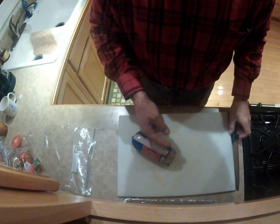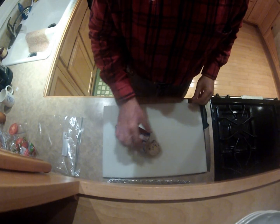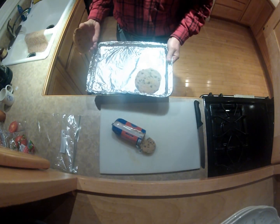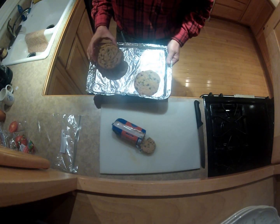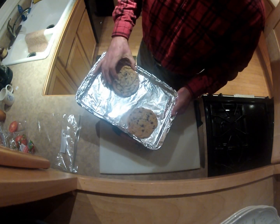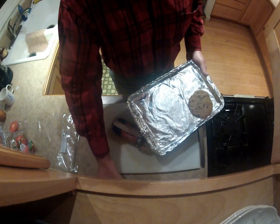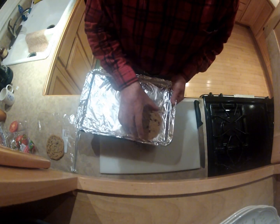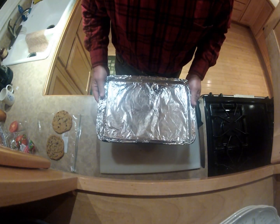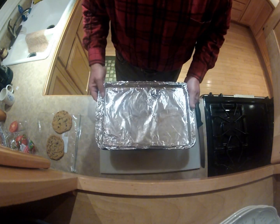I've got the cutting board set up. I had already done some cutting because I already made a batch and recorded it, but something happened with the camera battery. Anyway, we're going to aim for the same spot so we can reuse this foil. The reason we're using foil is so that it will keep things clean — we'll just throw away the foil.